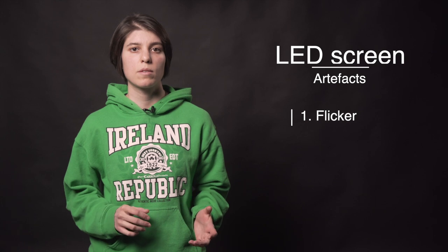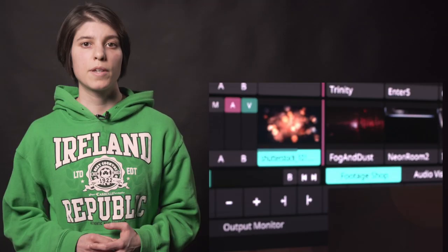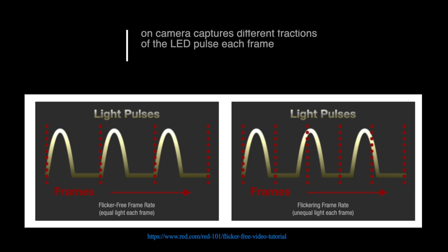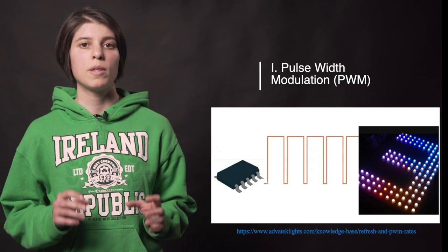From the temporal light artifacts, what we're concerned with when it comes to LED screens is the flicker. Flicker appears as rolling thin dark lines in your footage. Flicker shows due to a combination between a certain frame rate and shutter speed set on the camera when shooting the screen. An LED wall can cause flicker because of two things: one, low pulse width modulation, and two, low refresh rate.